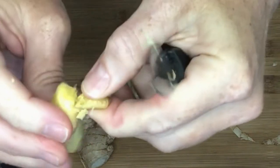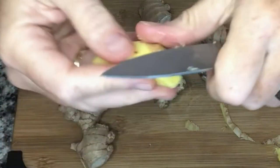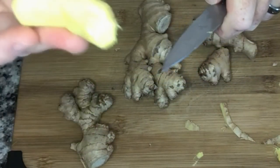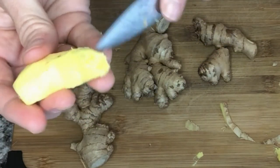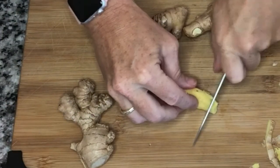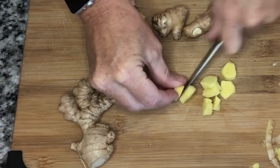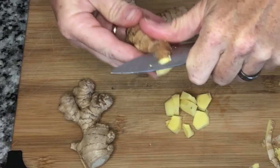Ginger is very fibrous — you know how celery is so fibrous? Ginger is too. So it's not an easy thing to chop and work with because of these fibers. If you wanted to use this fresh, you don't cut this way with the fiber, kind of like with steak or beef — you want to cut it this way to cut all those fibers up. So I'm going to do that just so my machine doesn't have to work so hard. I'm doing the first cut for it, then we're just going to do this with all the other ones and get it all peeled up.